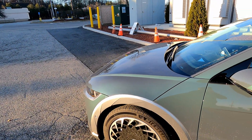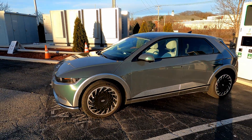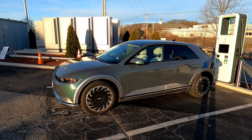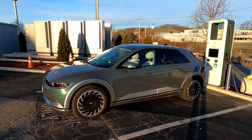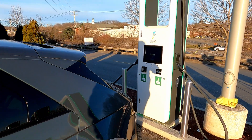Good morning. Chilly morning for the Hyundai Ioniq 5 and our cold weather test of 10 to 80% when it's below freezing. Electrify America 350 kilowatt station — let's see how we do.